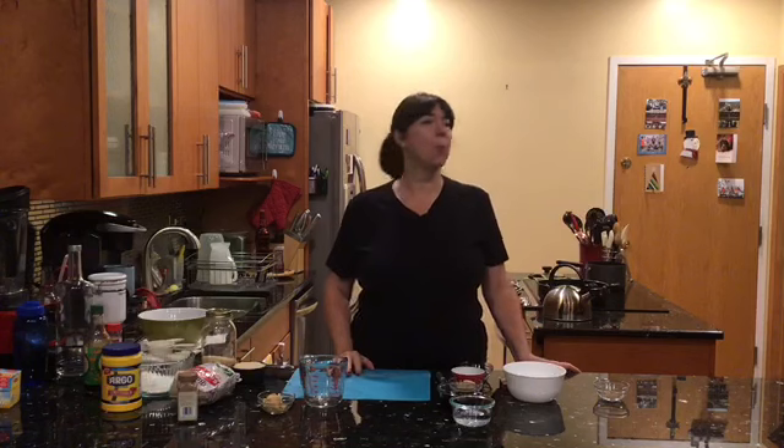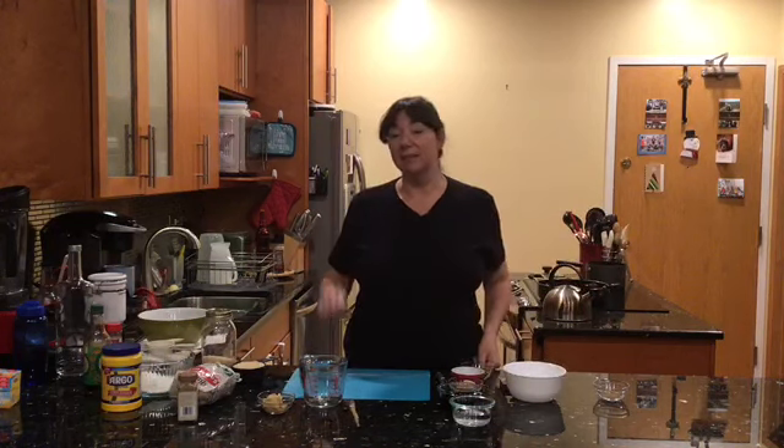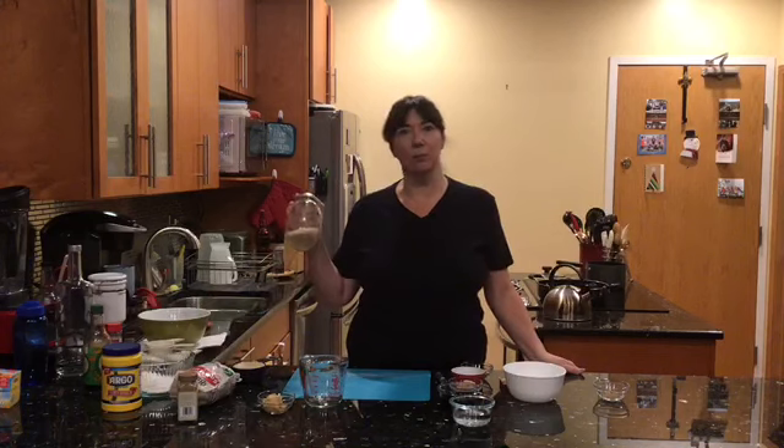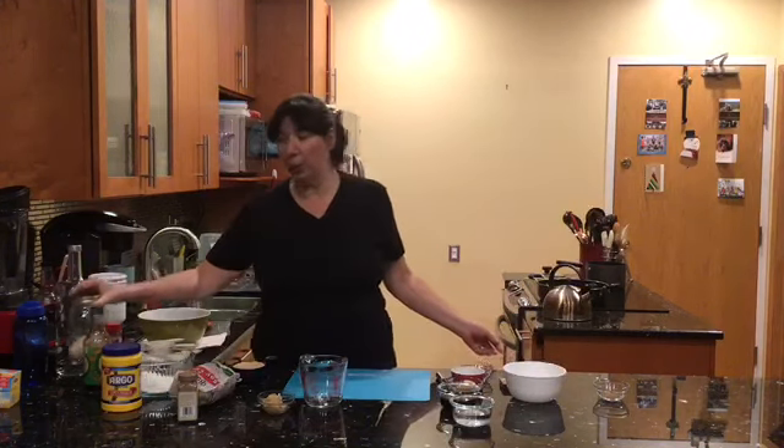I have a pot going on the stove with two cups of water. I normally put this in my Instant Pot but I actually have potatoes going in there, so I have some water going and once it starts boiling we'll add our rice. Cook your rice however you normally cook it — in the Instant Pot it's a one-to-one ratio, but on the stove I do a two-to-one ratio. I'm using basmati rice, that's what I had handy.